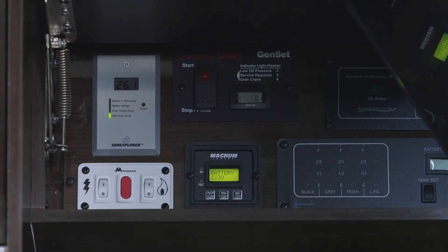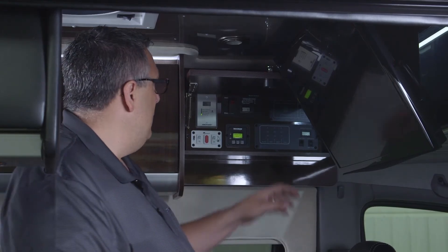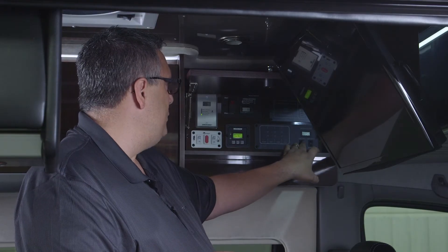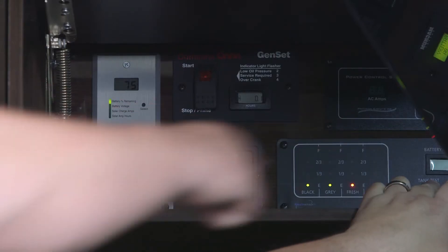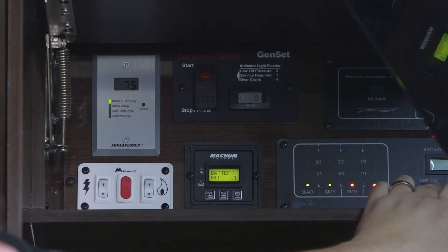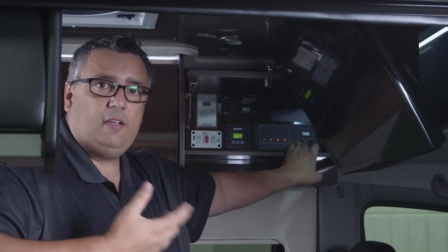The next display is our fresh water, gray water, and black water monitor along with our LP. To read the tank monitoring system, push up to the tank test position. It shows the levels of each tank. As you can see, my black water and gray water are empty — showing green, which is good. Think of green as good.